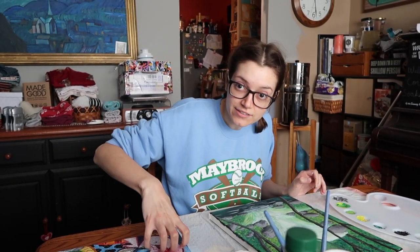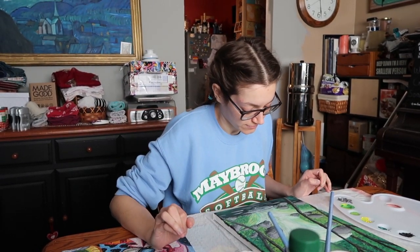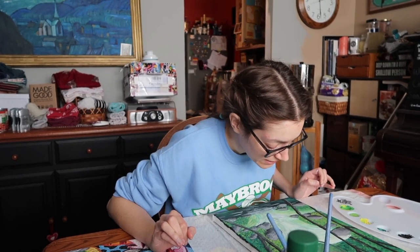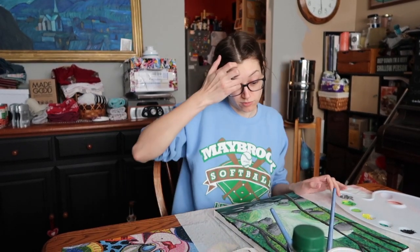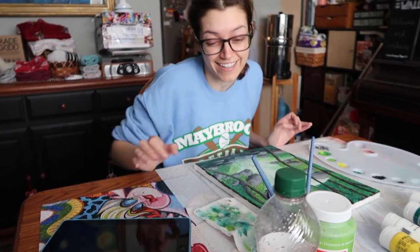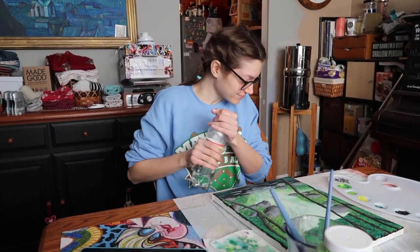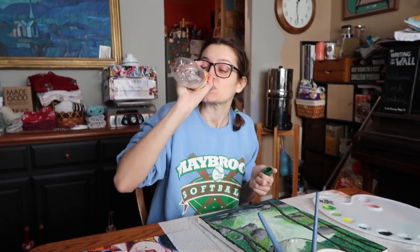You added highlights — highlights are light, they started black, then gray, light gray, whitish gray. So you just do it the opposite for lowlights. I'm just afraid if I mess with the waterfall I'm going to mess it up even more. Well, you could paint over it — that's the beauty of paint!